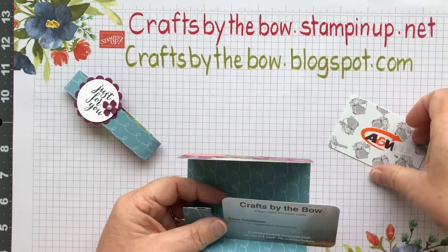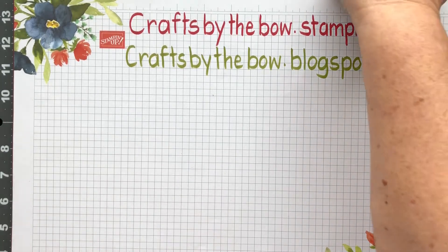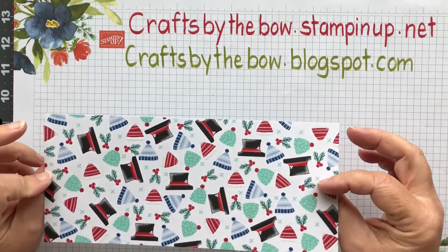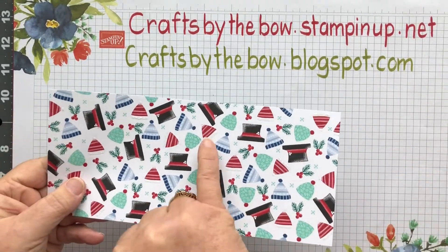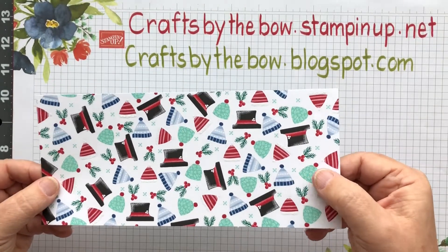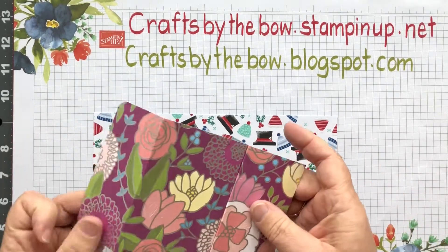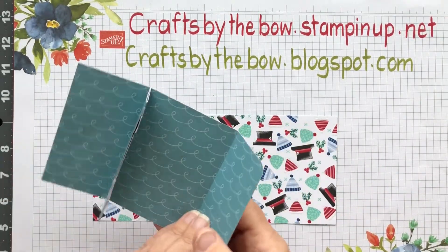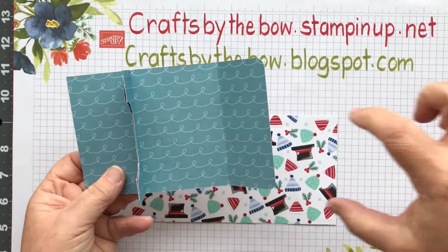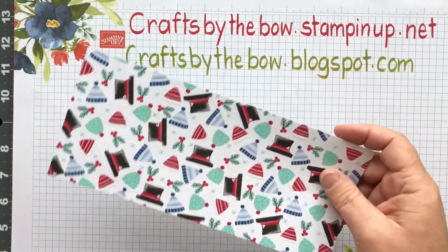So let me show you how we're going to make them because it really is simple. The first thing you need is a little off cut of DSP - this is from the Let It Snow suite. It's one of the ones that has little pieces of glitter, and I chose this because it was a non-directional paper. If you make this with a directional paper it can be a bit more tricky.